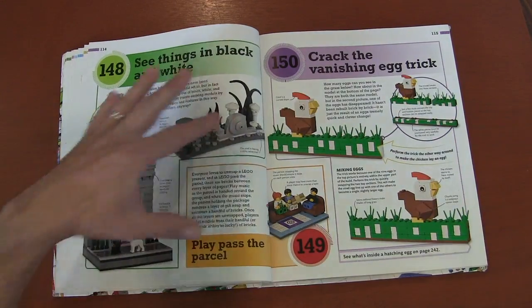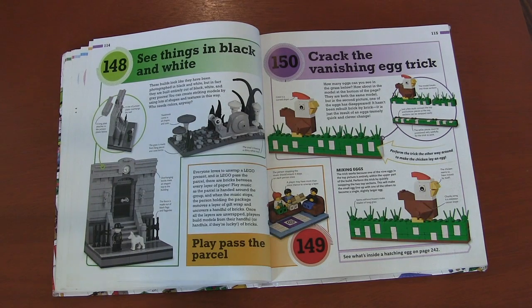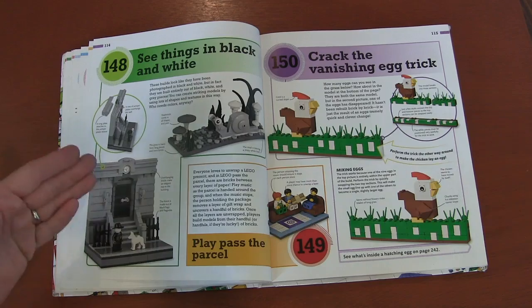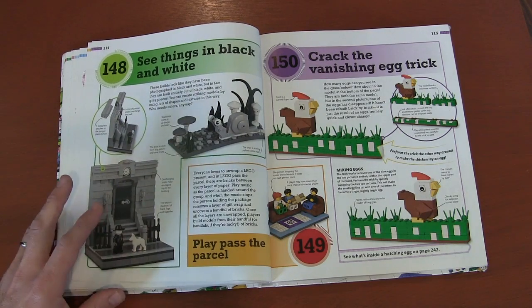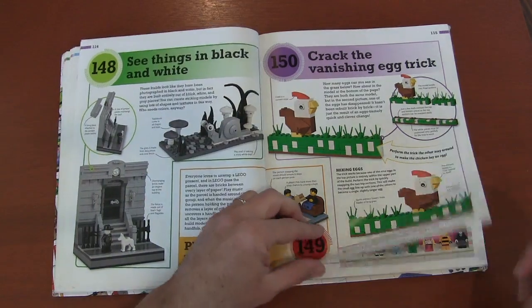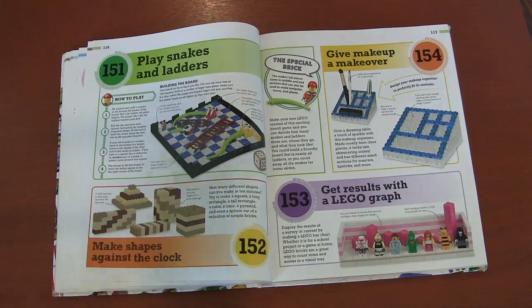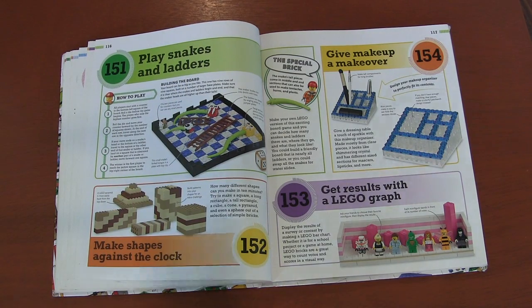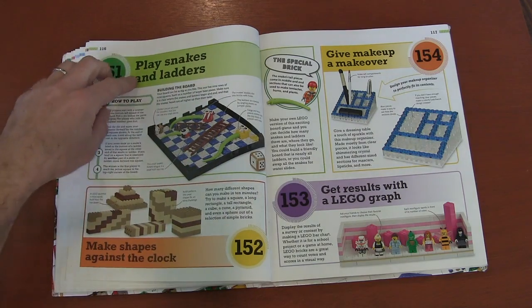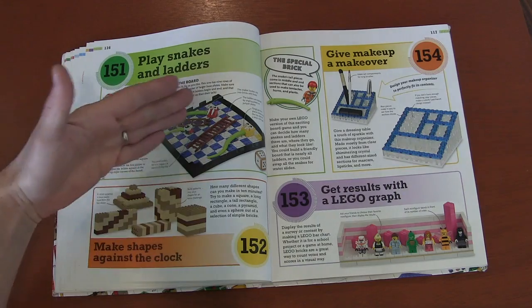A kitschy charm. They talk about how to shoot a black-and-white photo without black-and-white film — just use black, gray, different shades of gray, and white pieces to make it look black and white. I thought that was cool. Find the egg. Play snakes and ladders — there are a lot of games here that you'll notice are probably real-life games, and to avoid copyright rather than calling it chutes and ladders, they call it snakes and ladders. Figuring out how to play these classic games but with Legos.